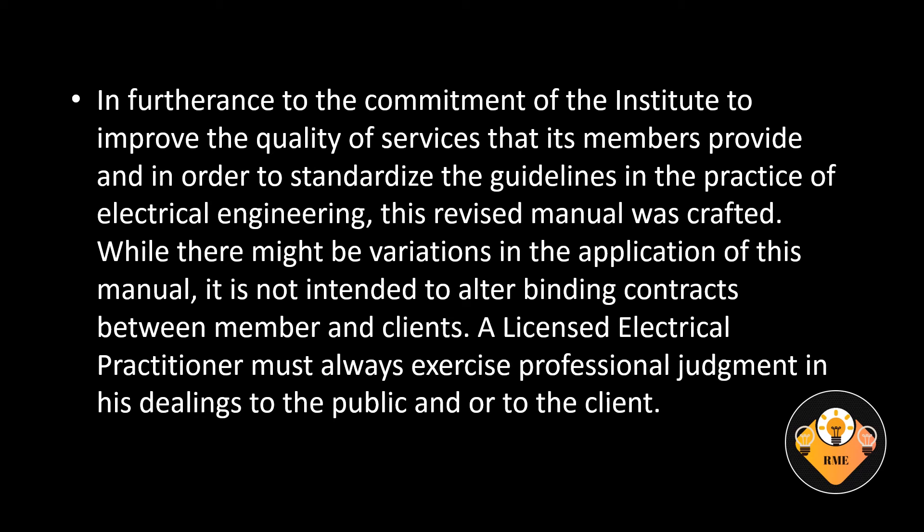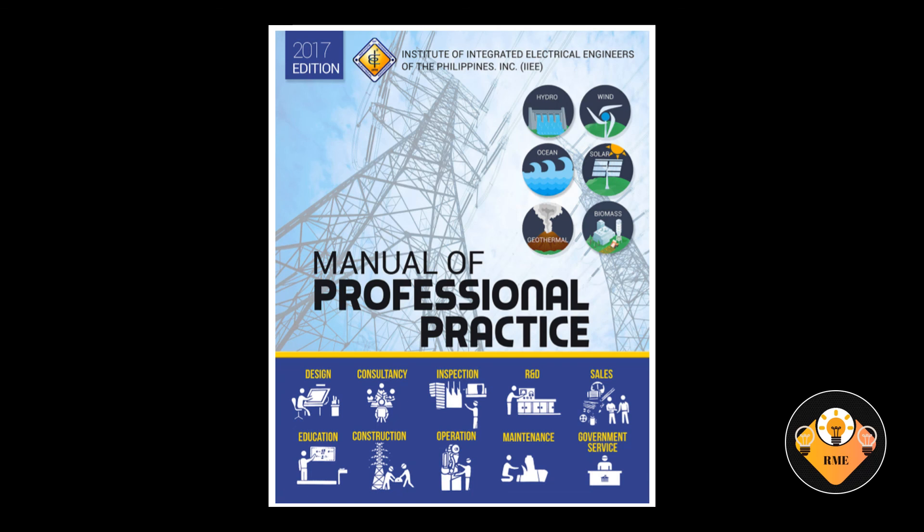While there might be variations in the application of this manual, it is not intended to alter binding contracts between member and clients. A licensed electrical practitioner must always exercise professional judgment in his dealings with the public and or to the client.